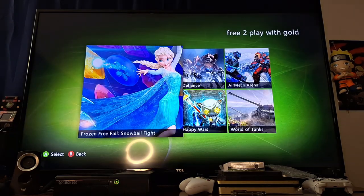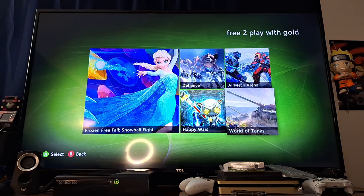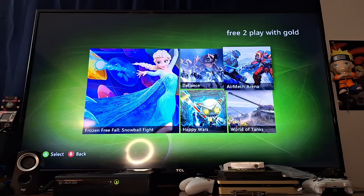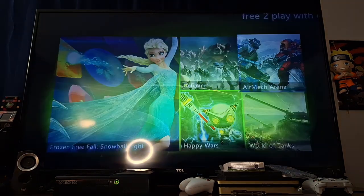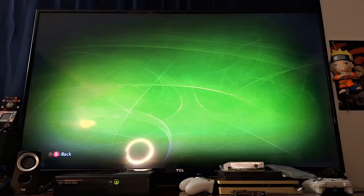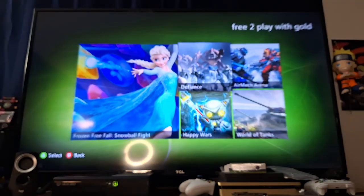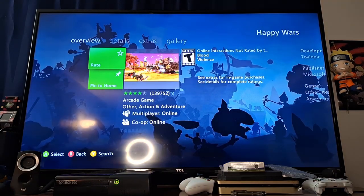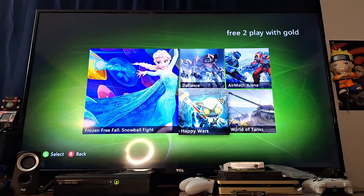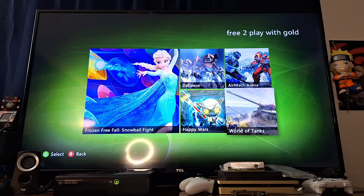Free to play — Frozen Free for All, Happy Wars, Defiance, free to play with Gold. Air Mech Arena, Happy Wars, World of Tanks. Let's try to download Air Mech Arena — sorry, there's a problem with the Xbox, try again later. Let's try Defiance, then World of Tanks. It just says rate, but it doesn't give me the option to download. It says co-op online, rate, pin to home. Maybe it's already installed.